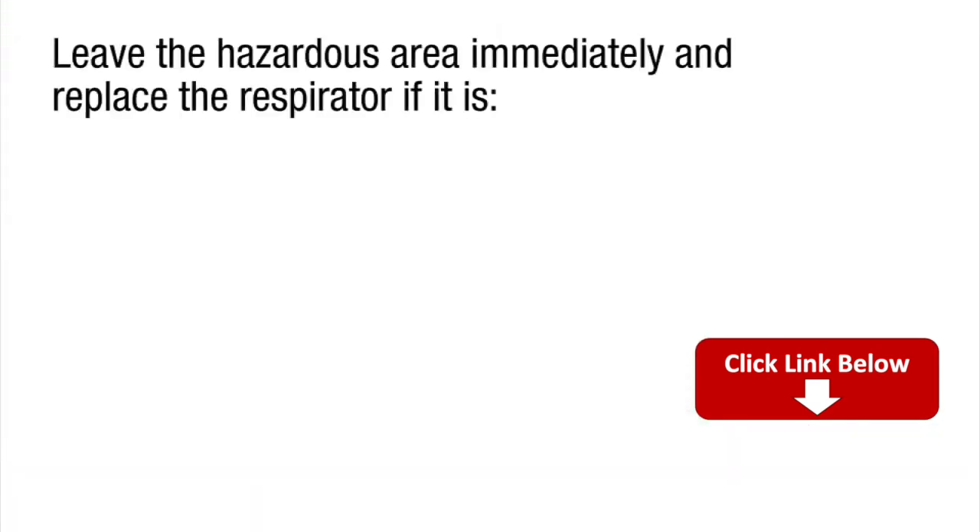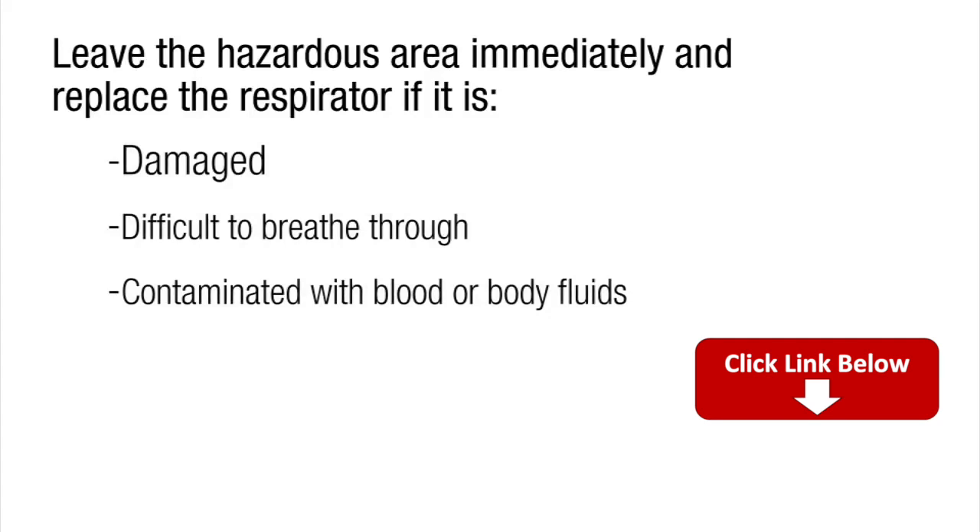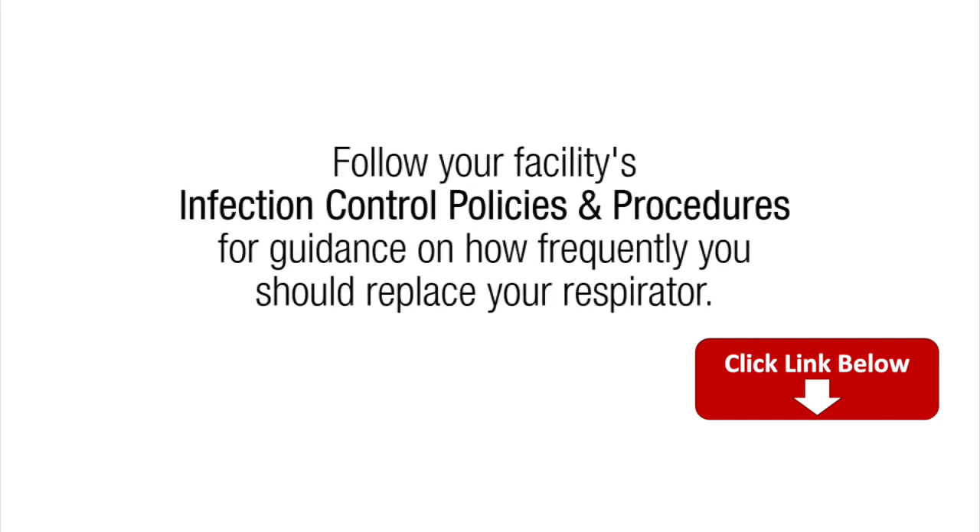Leave the hazardous area immediately and replace the respirator if it is damaged, difficult to breathe through, or contaminated with blood or body fluids. Follow your facility's infection control policies and procedures for guidance on how frequently you should replace your respirator.